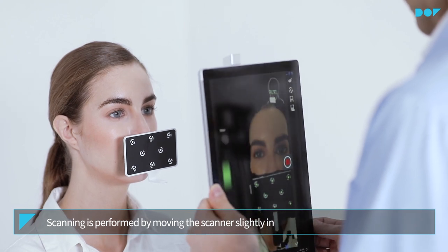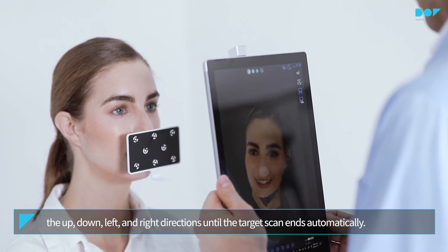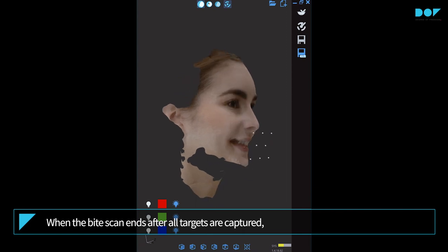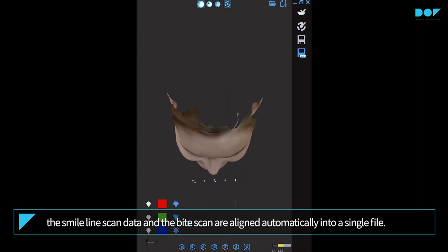Scanning is performed by moving the scanner slightly in the up, down, left, and right directions until the target scan ends automatically. When the bite scan ends, after all targets are captured, the smile line scan data and the bite scan are aligned automatically into a single file.